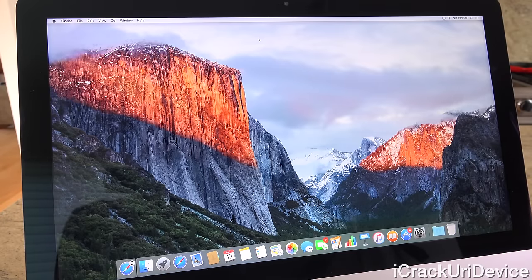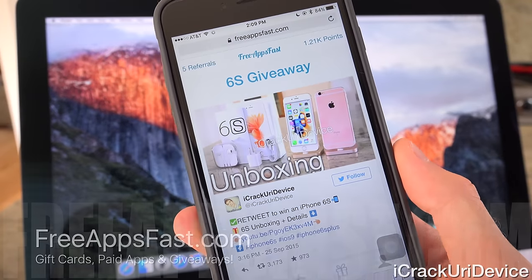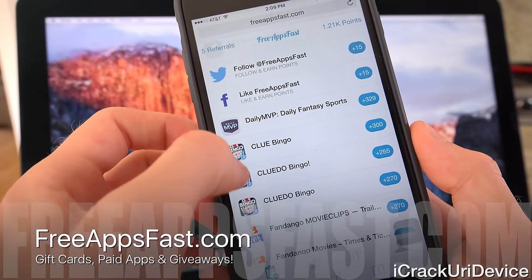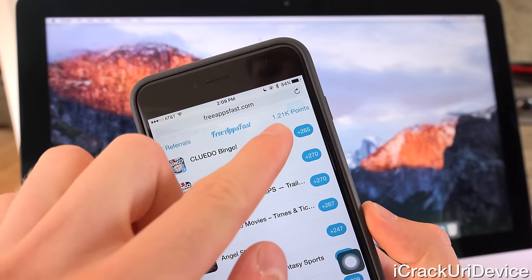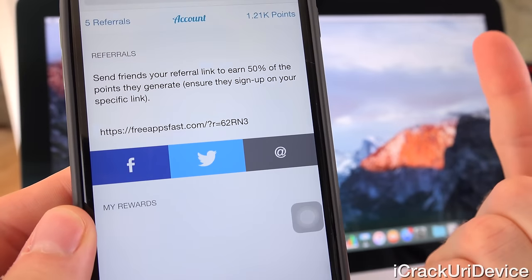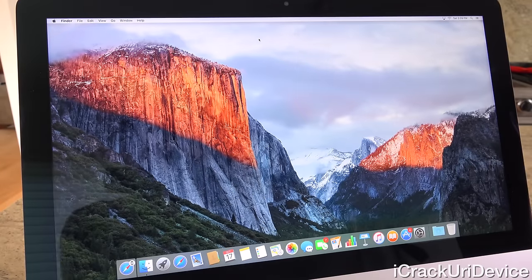I really do hope you guys liked and enjoyed this video. If you want a chance to win a brand new iPhone 6S from Apple, navigate to freeappsfast.com inside of Mobile Safari and sign up. Download any of the applications that appear in the main section for points, then go to the fourth tab and post what appears after the equal symbol in the comment section of the linked video. That giveaway will conclude more toward the end of this month.